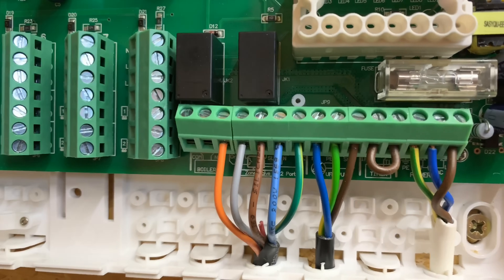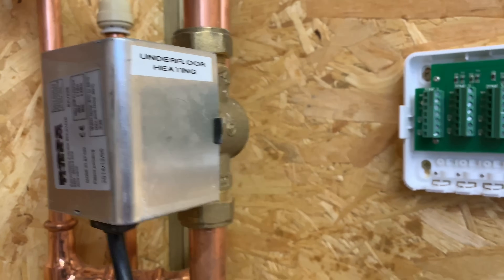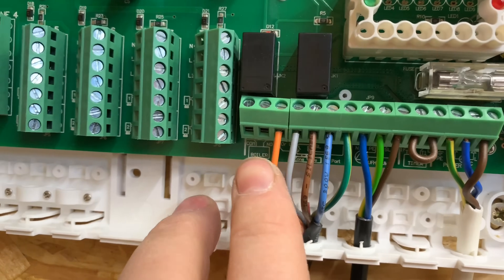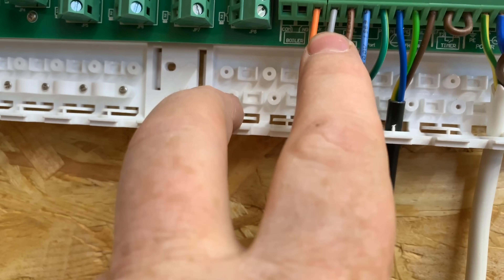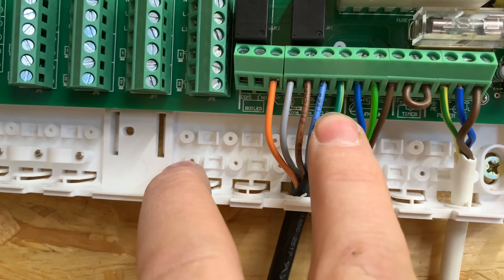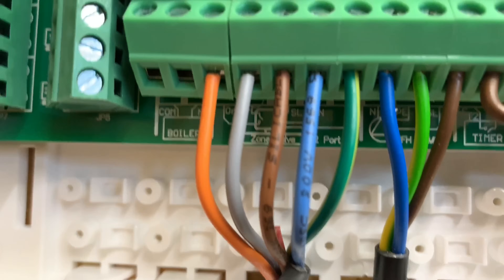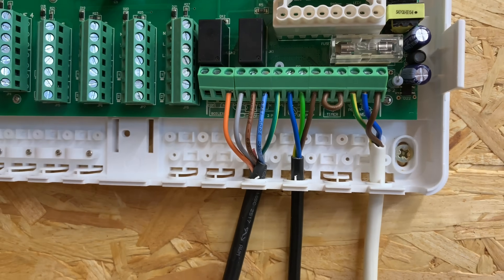We've wired the zone valve into this, so we've got the zone valve there with orange, grey, brown, blue, and earth. It does say on it as well, so it's clear and really easy to do.